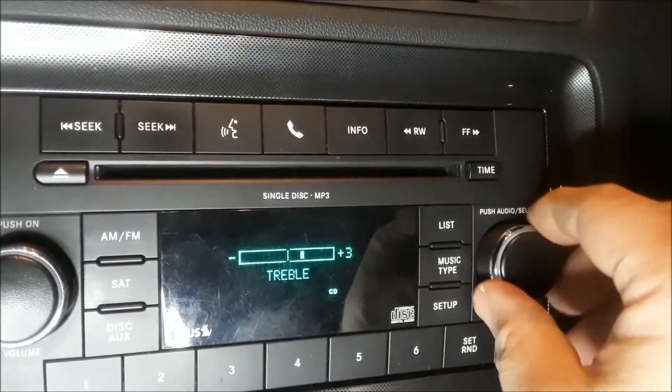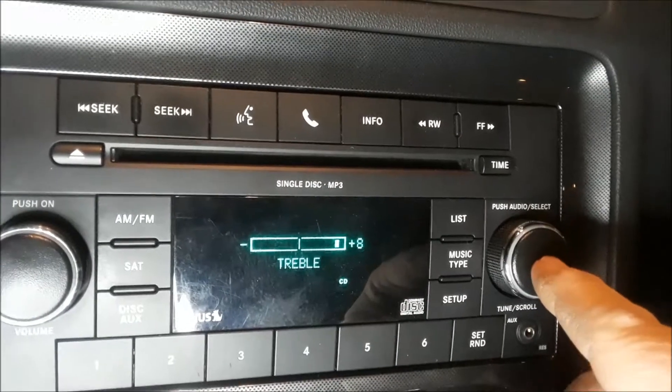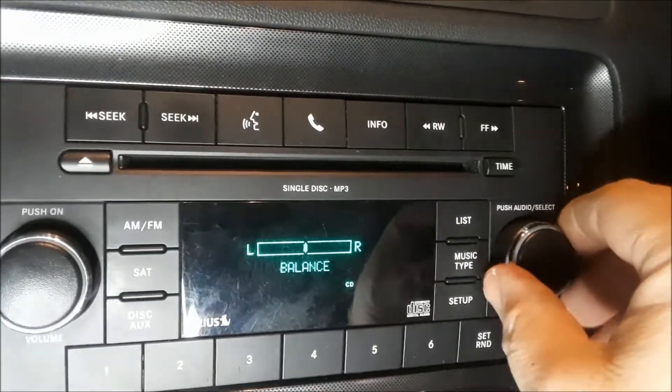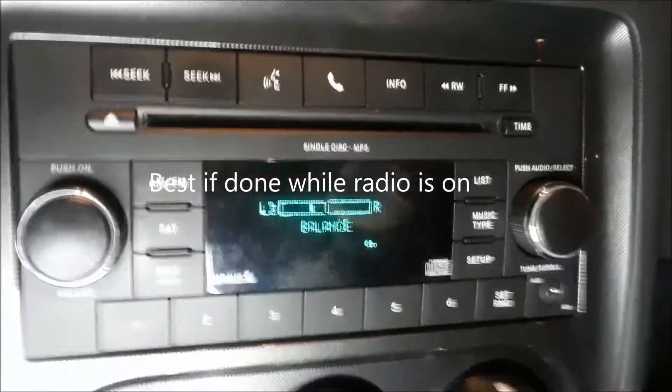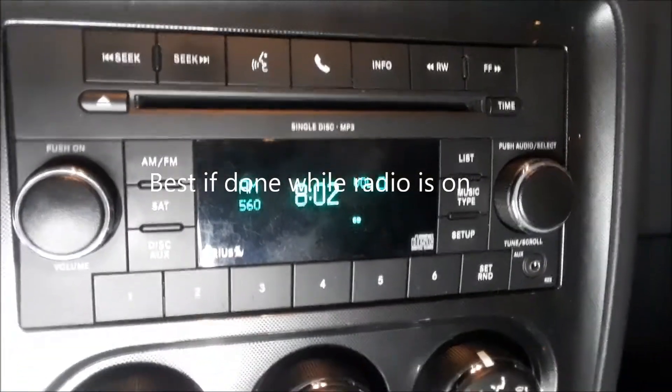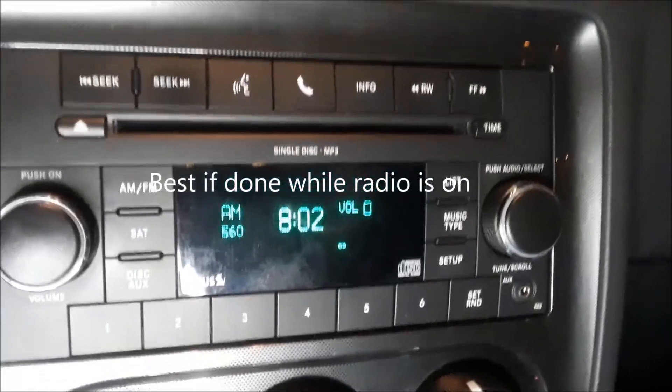Press it again for treble — I like my treble up. You can also adjust the balance left to right. You can do all of this while the radio is on and you'll see it on the display. That's how it's done. Joe Beer Master, thanks for watching.